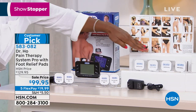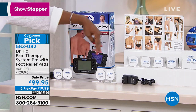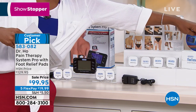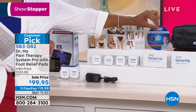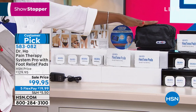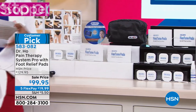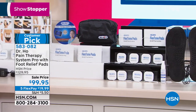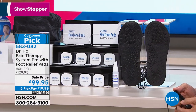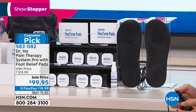You're going to get all of the pads you need for the larger and smaller areas of your body — everything you see on the table. You can reuse each pad up to 50 times each. You're going to get a bag to store them in, information on the DVD, and something extra at no additional cost: the two foot therapy electrode accessory pads and everything that goes with that.